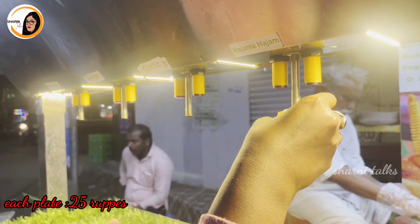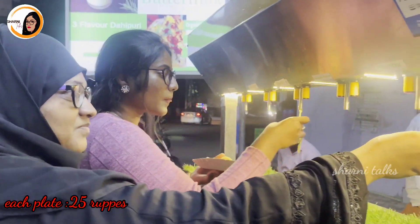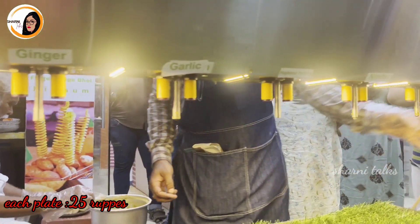Hello, what's up, people? Hello, hello! So today we have a little bit of a concept here. This is Guntoor. I am here in the Pani Puri shop.